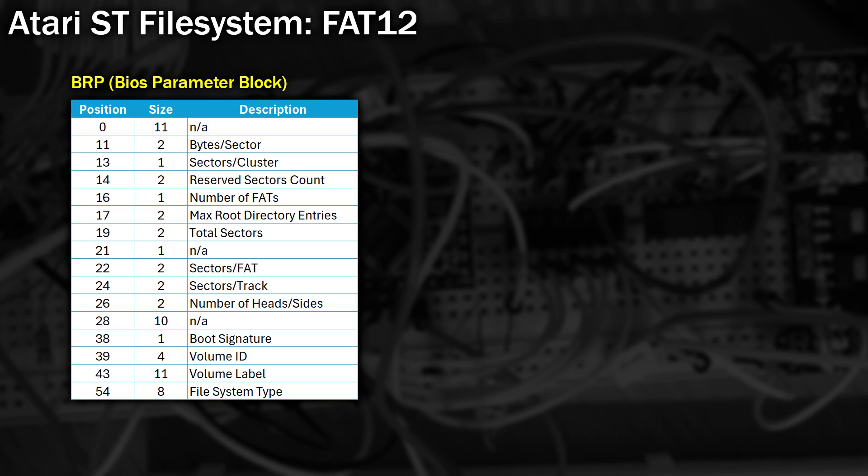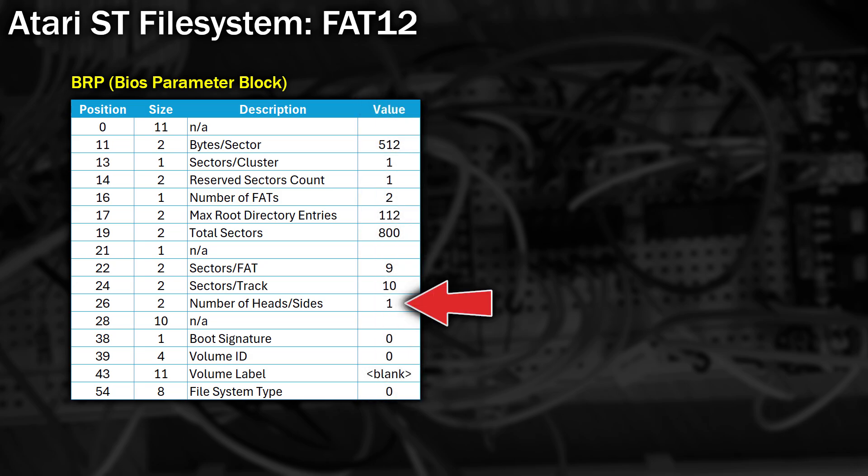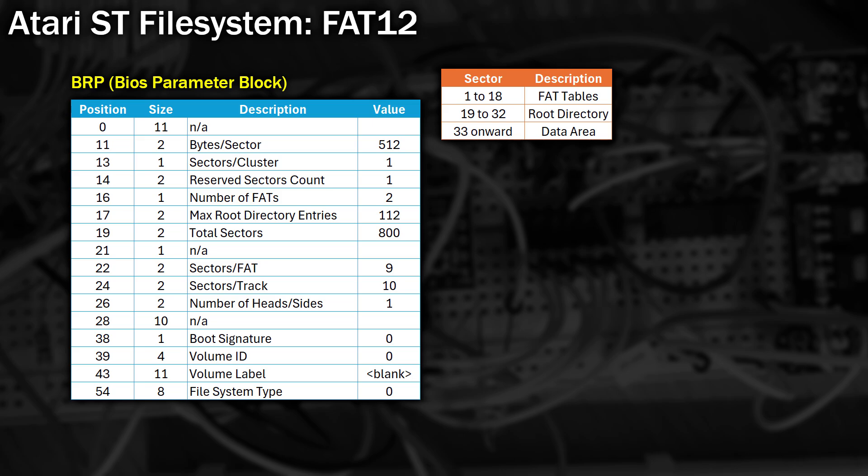Let's start by looking more closely at the FAT12 Atari ST side. The very first sector on the disk contains the boot sector. It also contains the BPB, or BIOS parameter block, with various fields. For this dual format disk, it is indeed marked as a single-sided disk, with heads or sides being marked as one. The next sectors follow a fixed pattern: starting with the file allocation table, then the root directories, and finally the data. What I'm actually interested in is the FAT tables. The number of FATs is 2, meaning there's a duplicate copy for redundancy on the disk. These tables contain a mapping for every single cluster on the disk - on this disk, one cluster represents 2 sectors.